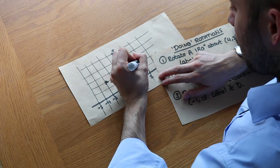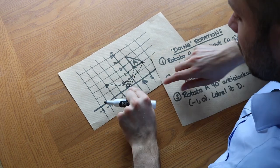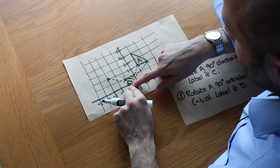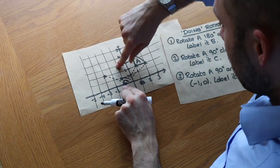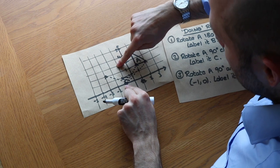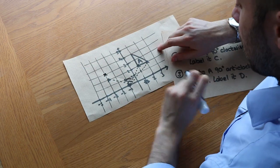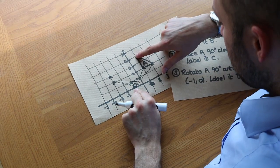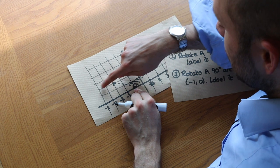Let's try the next point. Drawing a line to the centre of rotation, we can see that's 3 right and 2 up. So the 3 right becomes 3 up, and the 2 up becomes 2 left. So 2 left — it ends up here. Finally, this last point is 2 right and 4 up. That becomes 2 up and 4 left. So one, two, three, four — it ends up here.